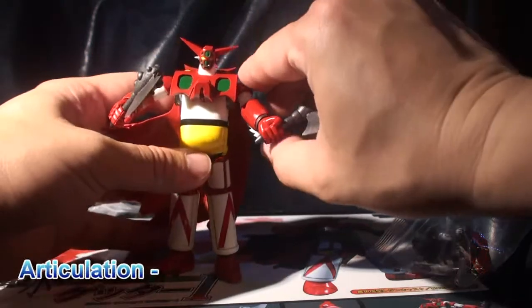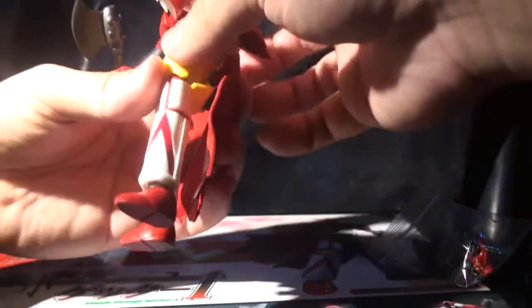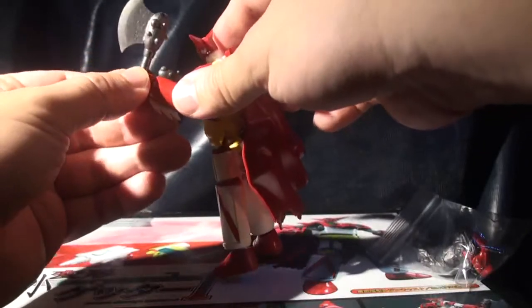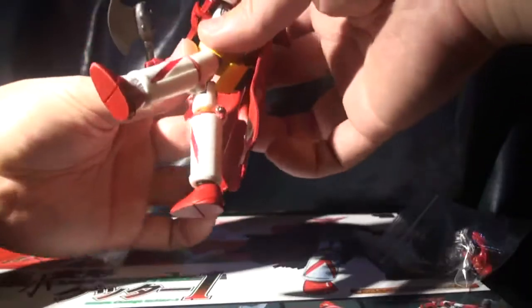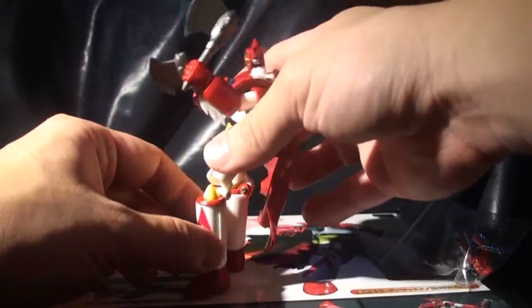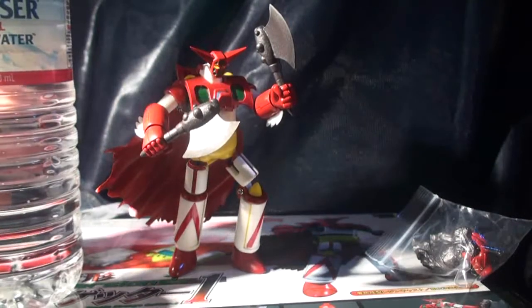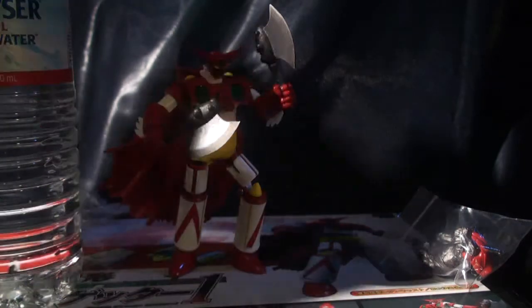For articulation — the arms can rotate 360 degrees and it has an elbow joint where you can bend, though it's probably not even 90 degrees. The hands can rotate 360 degrees. The legs can rotate 360 degrees right here, and the legs can go only about — probably not even 45 degrees. The legs can bend over like this, so you can get a little pose. Here's a comparison with a Crystal Geyser bottle — it's probably about 4 inches tall, around 10 centimeters. It's a very small figure, and for this level of engineering, that's a very unique item.